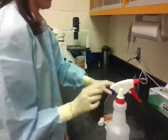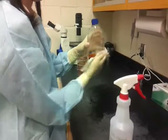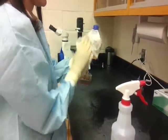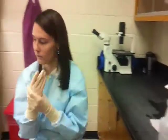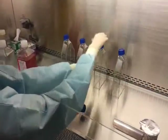Each flask has a filter on top of its cap, so be careful not to let any ethanol get inside of this filter during the process. When passaging cells, it is very important to ethanol your gloved hands before beginning your work, as well as every time you touch something outside of the hood.